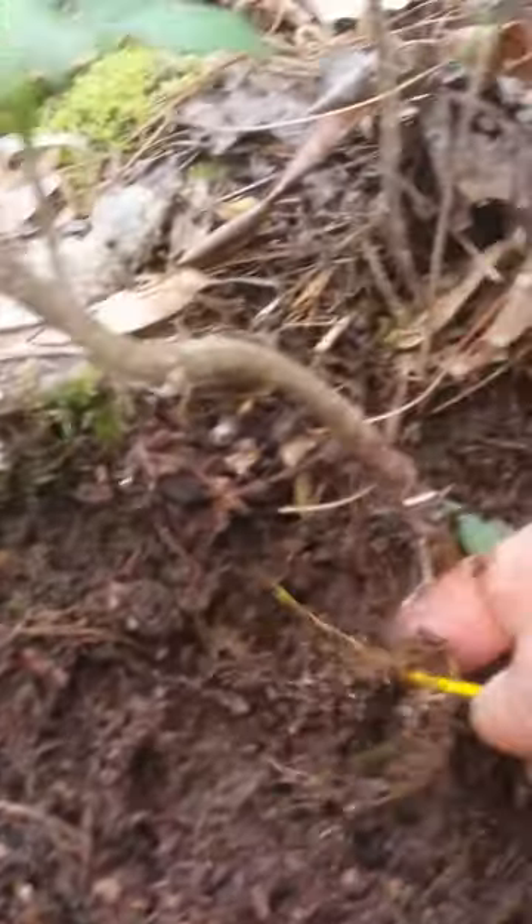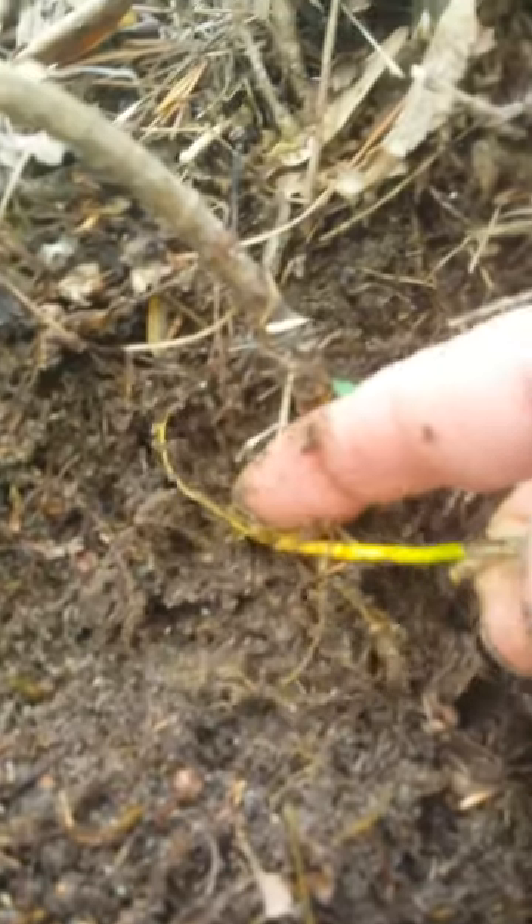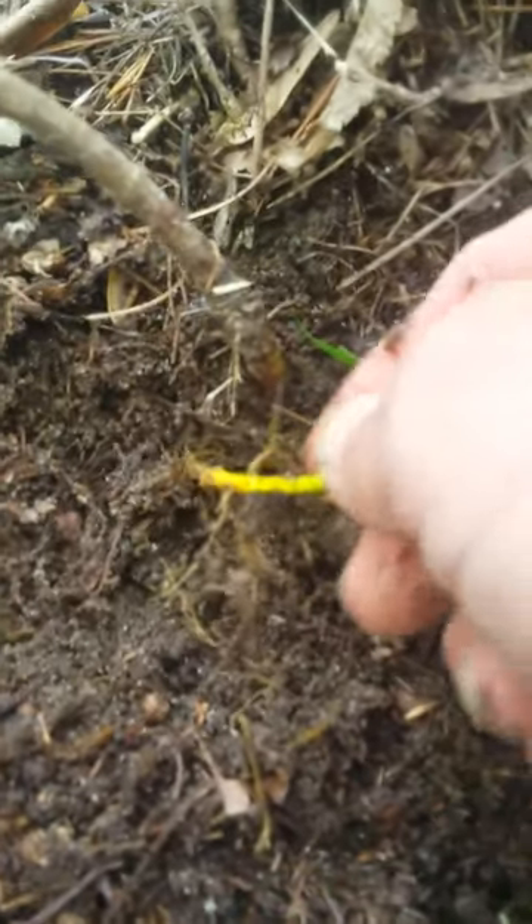We just take this little one and pull back the dirt. You can see how yellow the root is. This is full of medicine that would be used like goldenseal for skin issues, stomach ulcers — it's pretty astringent and good medicine.